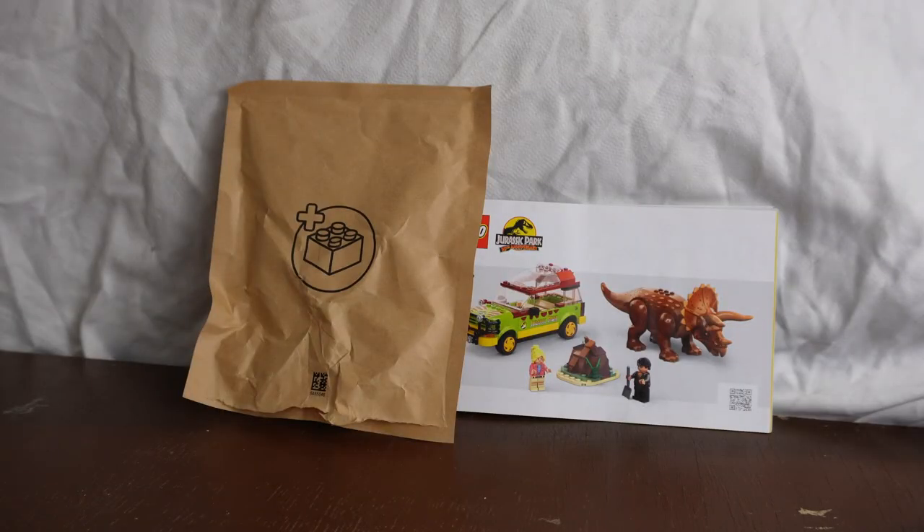Upon opening the box you'll get one instruction booklet as well as three numbered bags, plus LEGO's venture into paper bags — the paper bag in this set holds all the Triceratops parts. Two of the bags are based around the Explorer and the final one is for the dung.